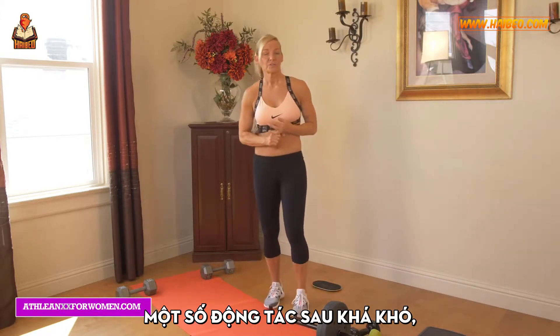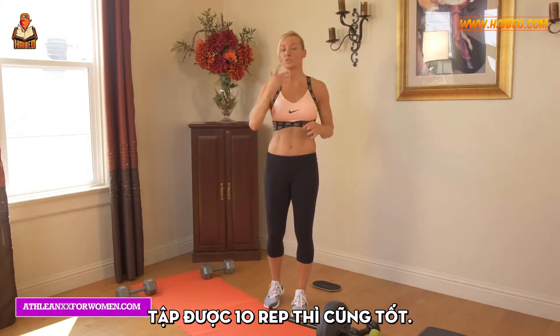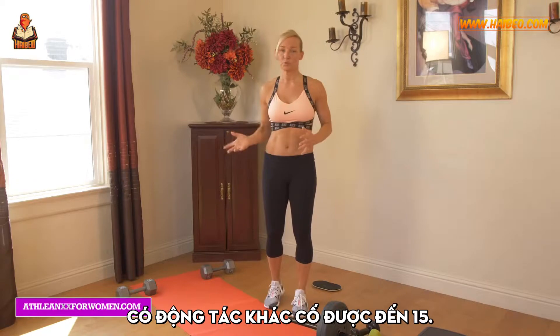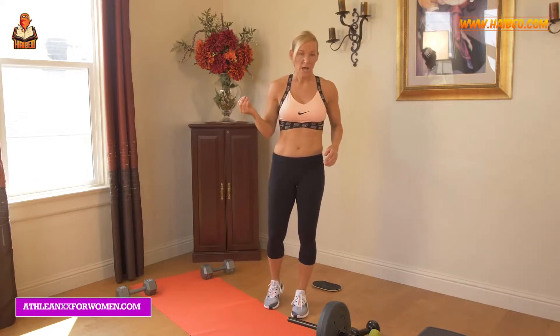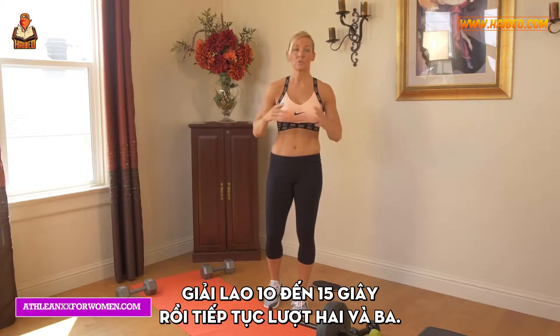Some of these are going to be tougher than others, so you may only be able to do ten. If you can do ten, that's great. Some of them, push to do maybe fifteen. Take maybe a ten to fifteen second break and go for round two and round three.